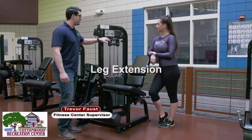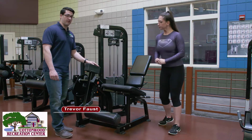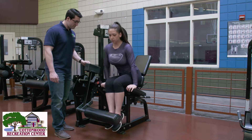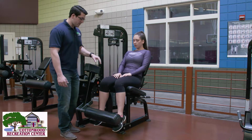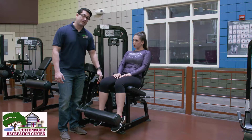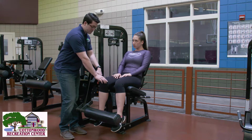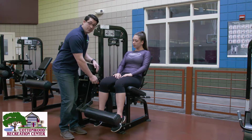We're going to go over the leg extension machine and we're going to have Zanessa take a seat and take you through the adjustments one by one. Zanessa is sitting squarely on the seat and now we're going to make sure that her knee joint is in alignment with the axis of rotation. Her knee is her axis point and we're creating an alignment between her joint and the pivot point.